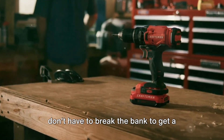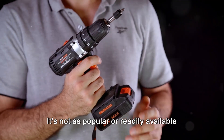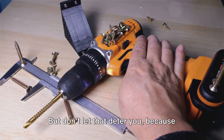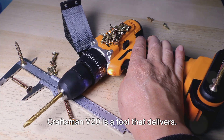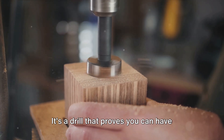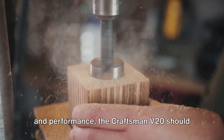What makes the Craftsman V20 stand out is its affordability. It's a testament to the fact that you don't have to break the bank to get a high-performing power drill. Like all things, it's not without its quirks — one of them is its battery system. It's not as popular or readily available as some of the other power drills on the market, which could potentially mean a bit of a hunt when you need a replacement or an extra battery. But once you have it in your hands, the Craftsman V20 is a tool that delivers. If you're seeking a power drill that strikes a balance between cost and performance, the Craftsman V20 is a worthy contender — a drill that proves you can have power, performance, and affordability all in one package.